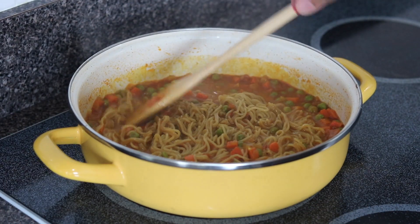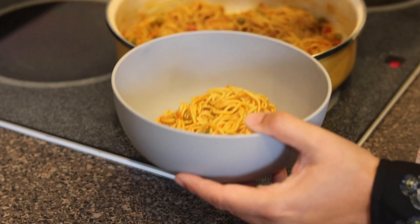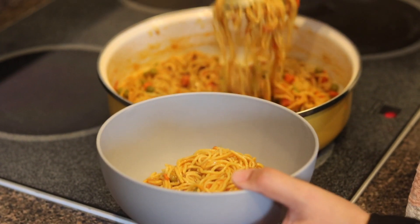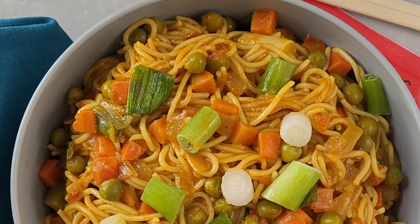When done, move it off the hot surface to stop the noodles from cooking further. You don't want it to be overcooked and mushy. Garnish with some green onion before serving, and ta-da — all done!